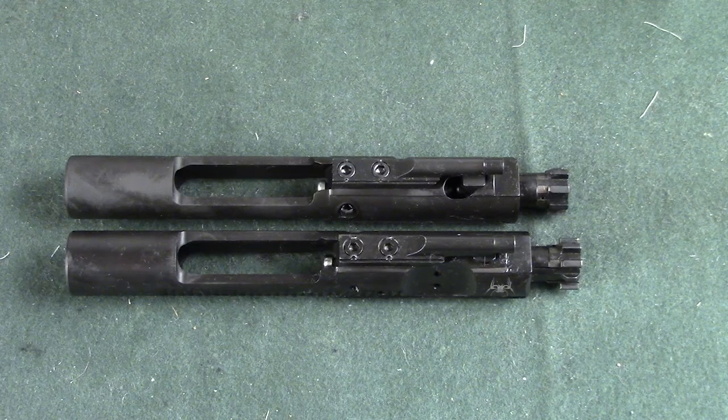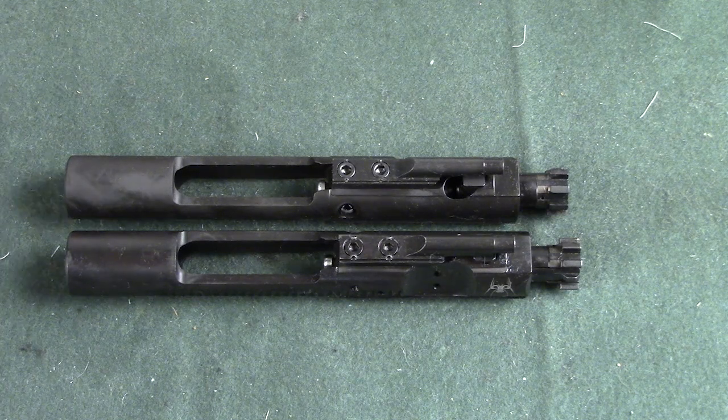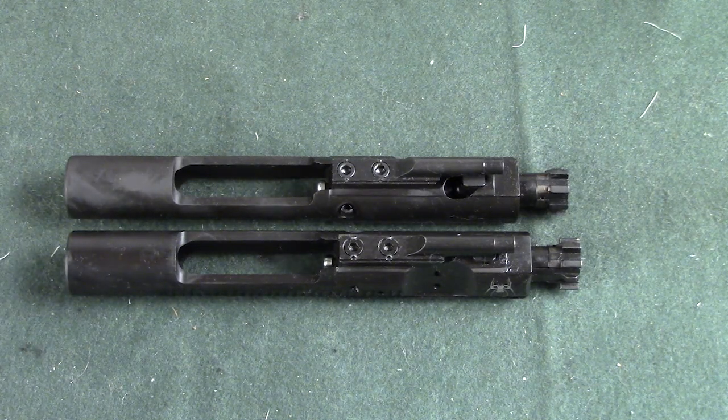Hi everybody, this is Matt. Thanks for watching and welcome back. In front of me on the workbench are two bolt carrier groups for AR-15 rifles. I want to point out a problem that can happen with bolt carrier groups that can definitely ruin your day and impact the functionality of said rifle.